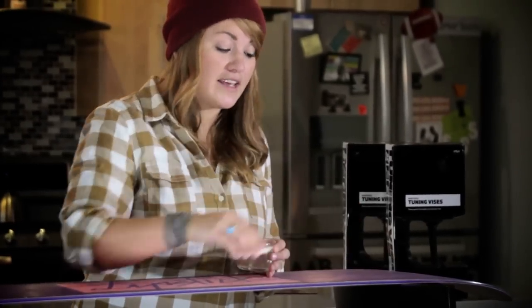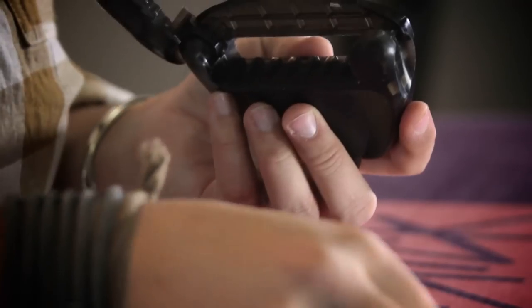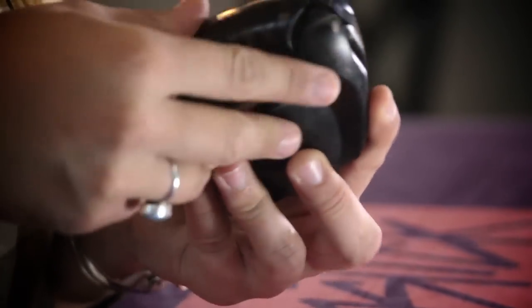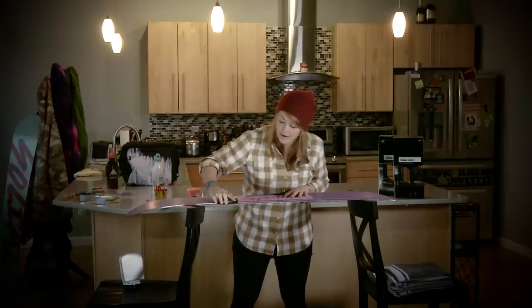You're going to want to do the base edge of the board with the stone, and then take that stone and put it into the file guide in order to work with the side edges. The nice thing about the file guide is it really sets you up at that 90-degree angle, so you can just place it nicely on the base and go right through the edge.